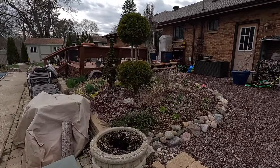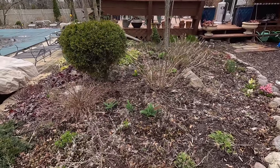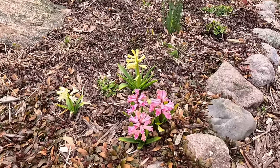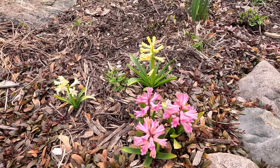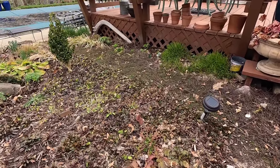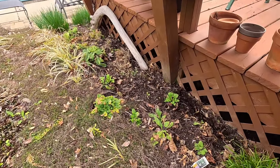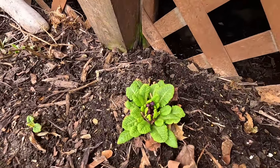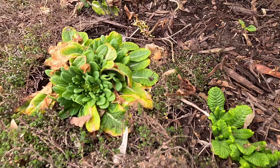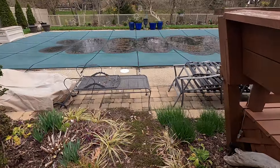Over in our arborvitae topiary garden, we're seeing some tulips coming up and some hyacinths that are just starting to bloom — pink and white. I can't wait to enjoy the scent because they always smell so good. Our primrose alley over here is just starting to put buds on — I can see some beautiful buds starting to form. I do expect that we're going to get a whole bunch of bloom soon. Spring is one of those times when you come out and look for even the tiniest change as a hint of hope that flowers and the next part of the season are coming.